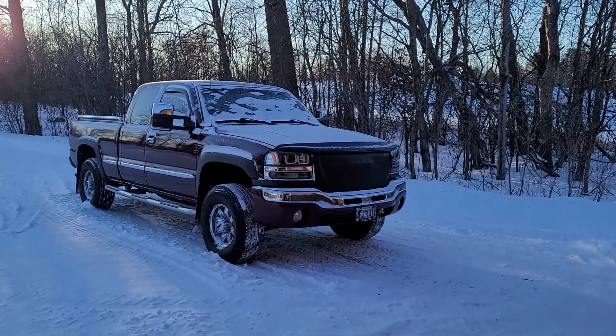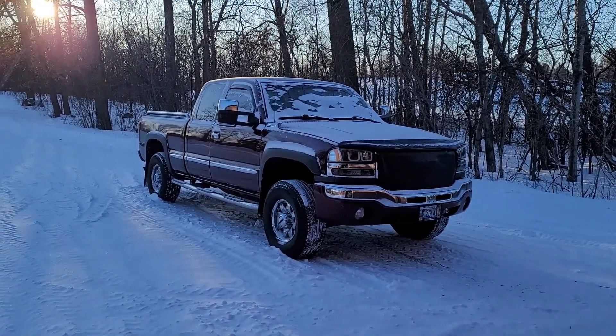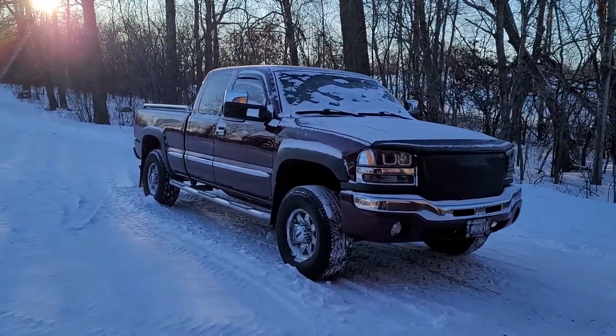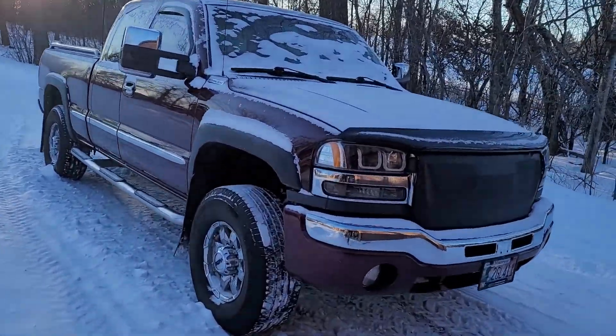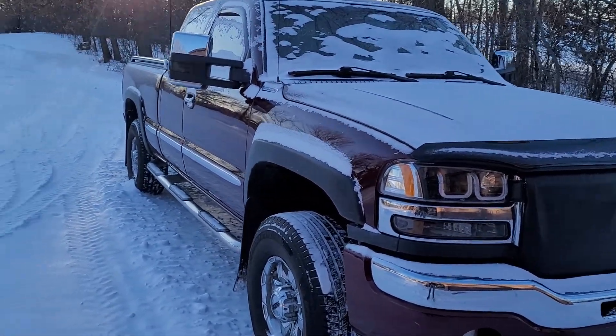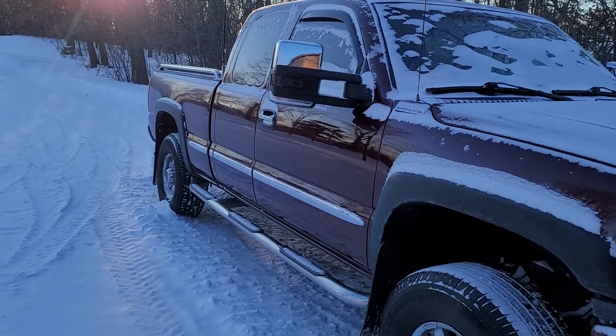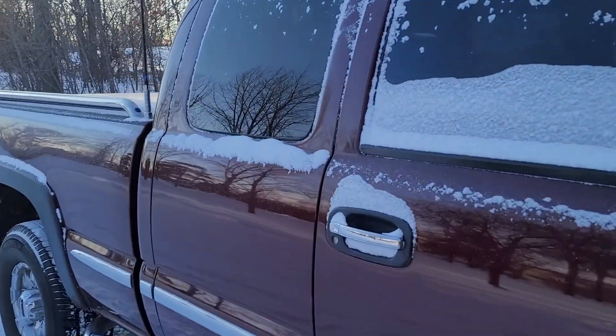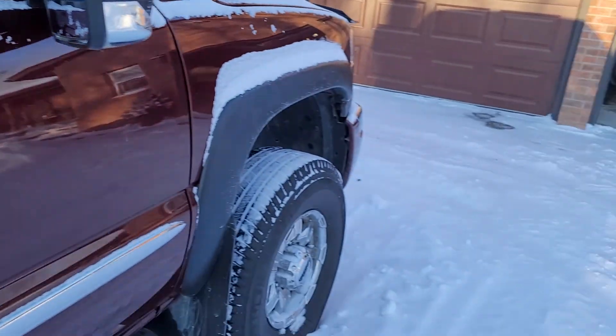Good morning YouTube. So we're here with the LB7 again. Actually it's fairly clean for once. Hadn't been washed in — well, pretty damn close to four months. At least since November or October sometime.